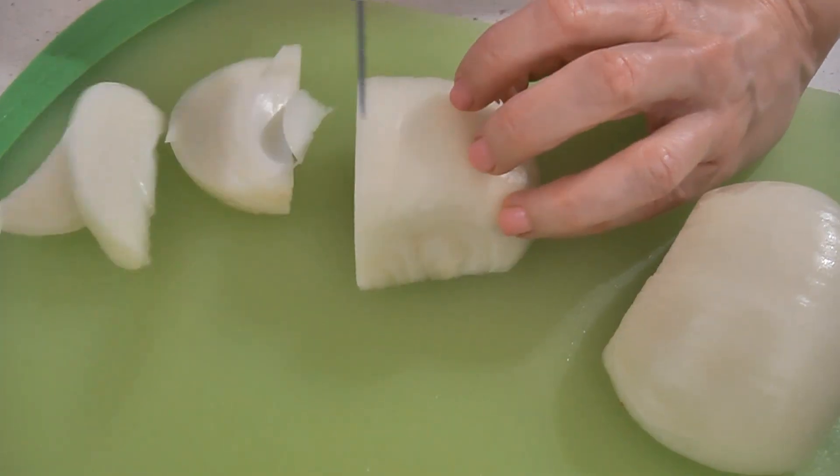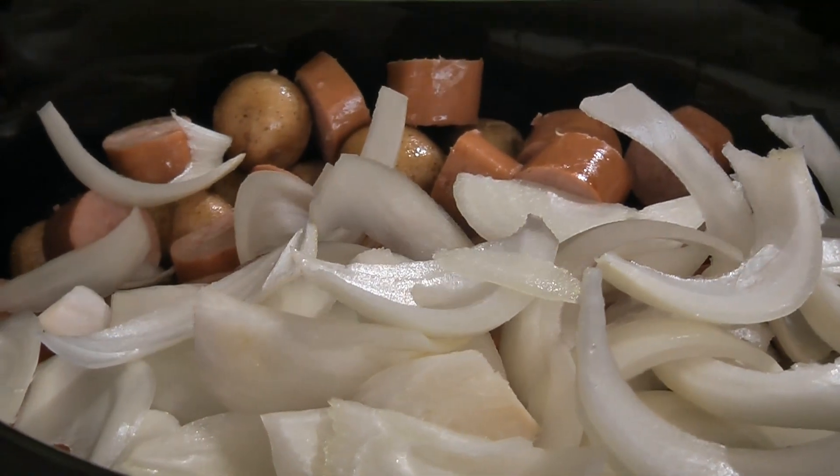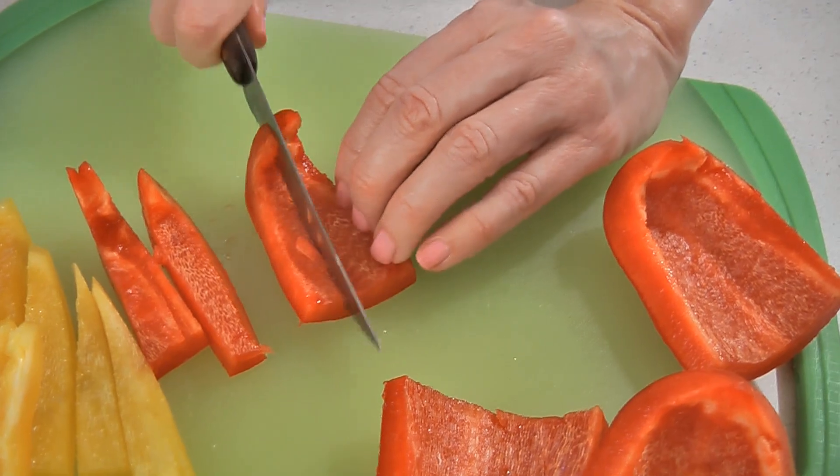Then cut one onion into strips and place it into your crock-pot. Next, cut one yellow and one red bell pepper into strips and place them into your crock-pot.